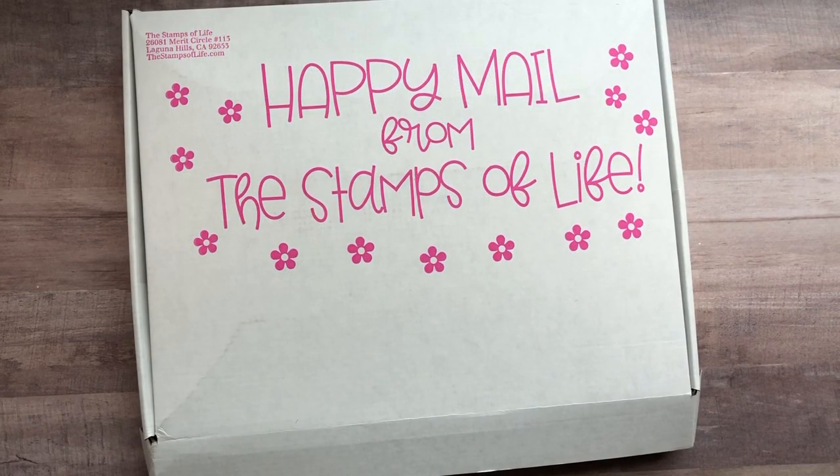Hi everyone, it's Lisa. Welcome back to my channel. If you're not already a subscriber, make sure you go ahead and click that subscribe button and click that bell icon to be notified every time I release a new video.